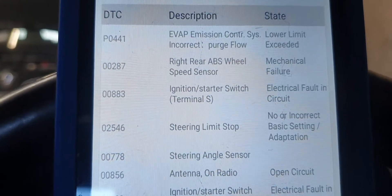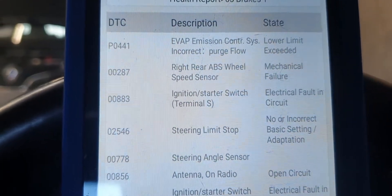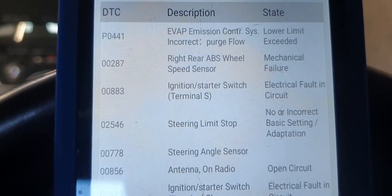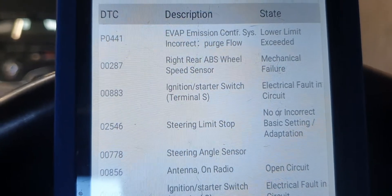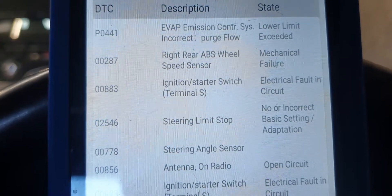The rust and the pickup on the reluctor wheel part of the wheel bearing is what chewed up the ABS sensor. So I put a new sensor on and a new wheel bearing, and that got rid of the fault — that's the 00287 right rear ABS wheel speed sensor.